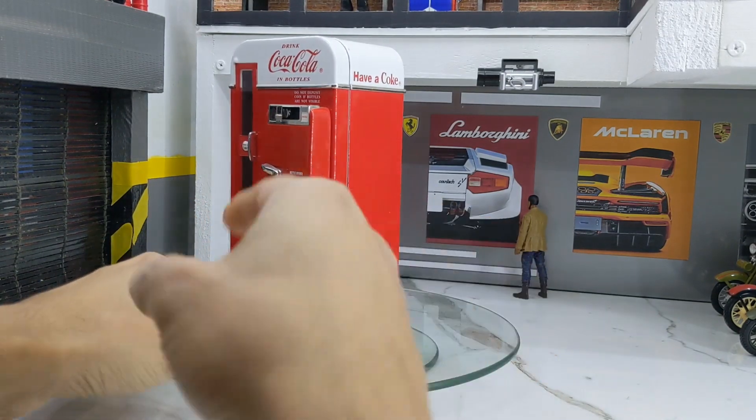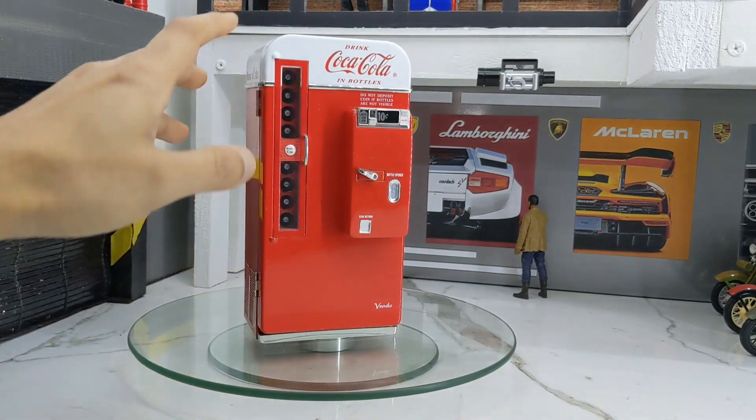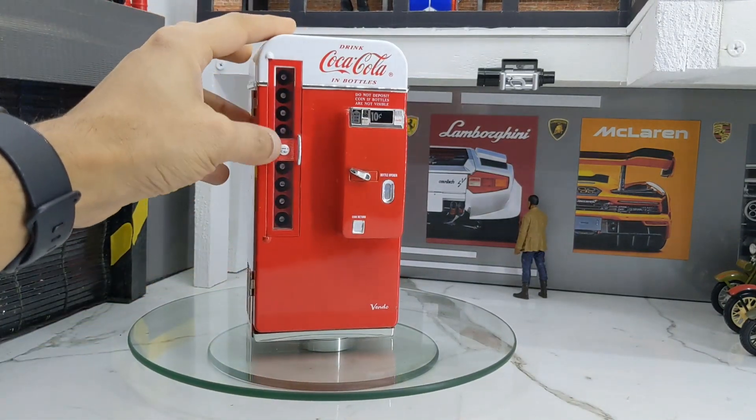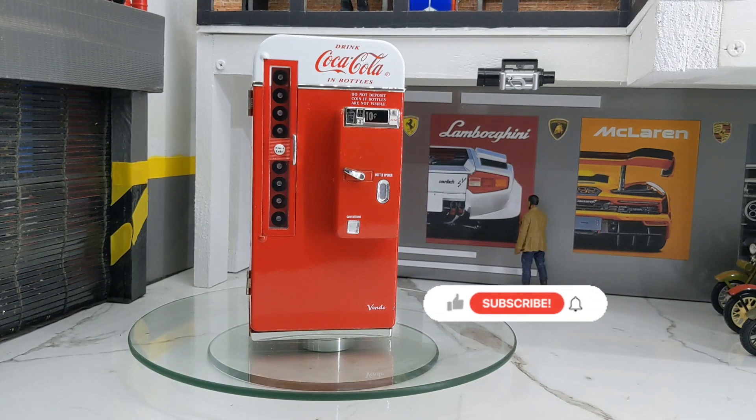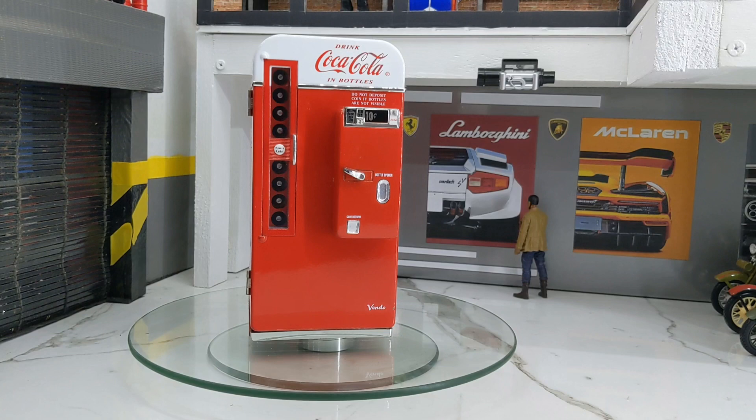Here you can see all the bottles lined up. In this video, I'm going to cover the different features of this particular machine and some musical aspects — how it's operated and so on. There are a few videos on YouTube which demonstrate this machine, but I'll try to go into greater detail.